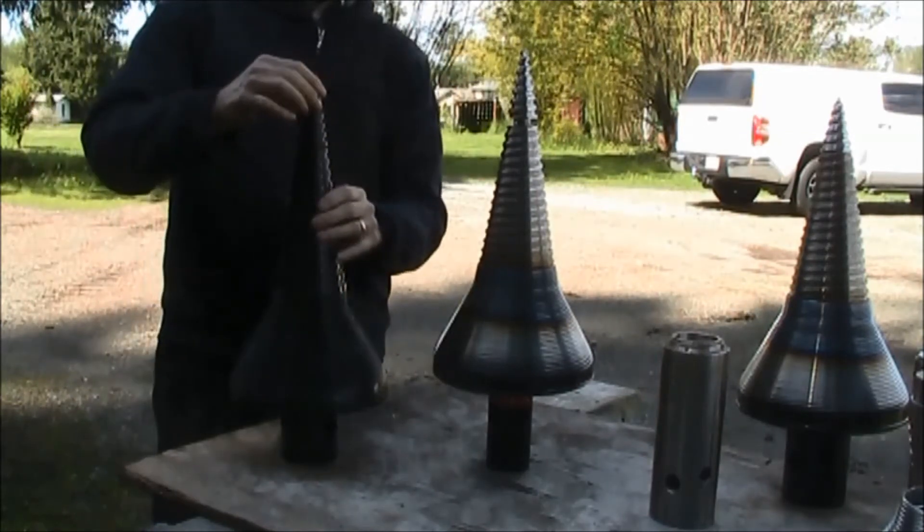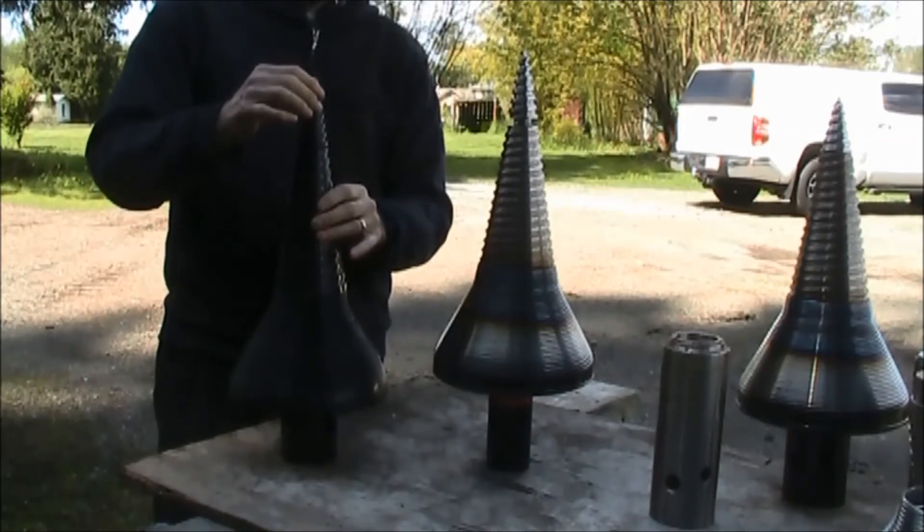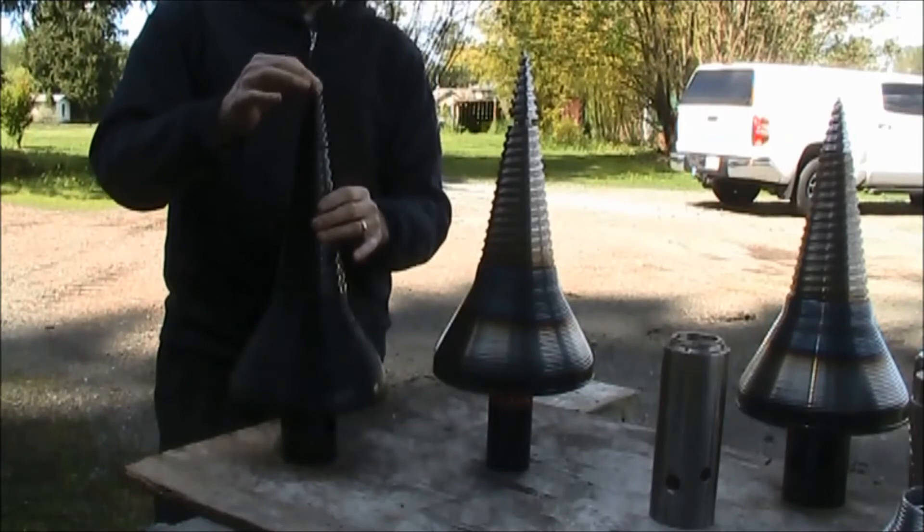You can see the difference in the fit. Very, very poor quality of design there. It should not be wobbling around like that.